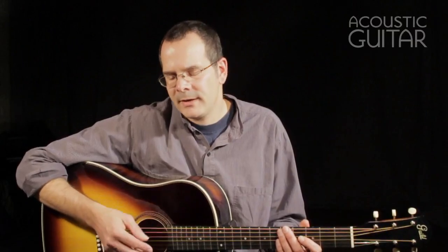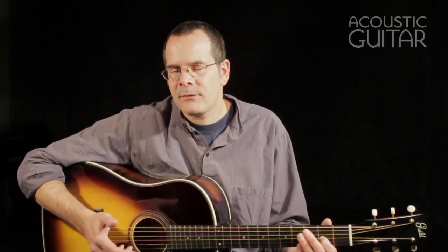I've always found that 12-fret dreadnoughts can make great fingerstyle guitars, and I was very pleased with the way that the Orpheum Slope-Shoulder 12-Fret sounded played that way. So I'm now in DADGAD tuning and I'll demonstrate what the guitar sounds like playing fingerstyle.